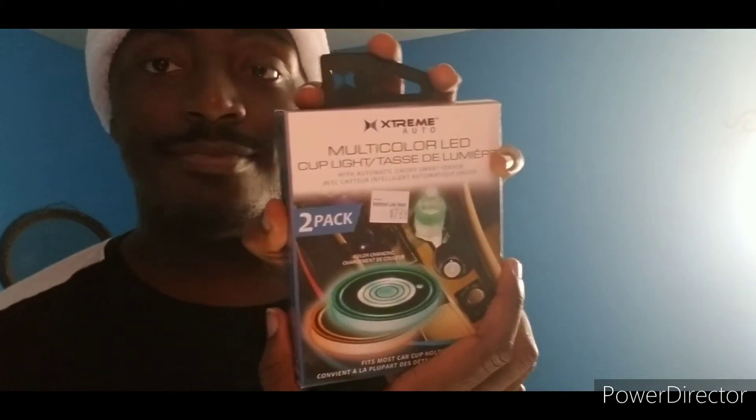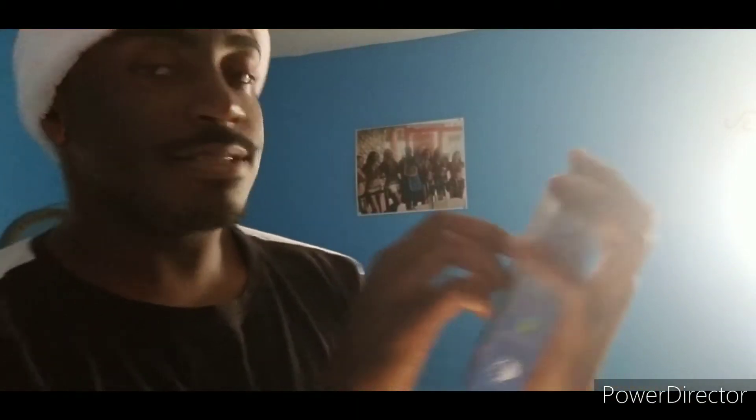So for today's video, I'd like to show you guys this — it's the multicolor LED cup lights. See? It's two packs. I got these from Roses. And I thought this might be one of my other Christmas presents.